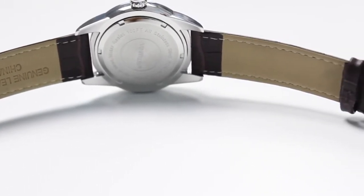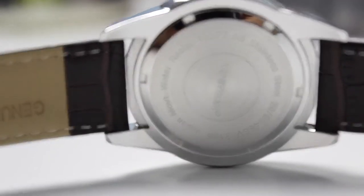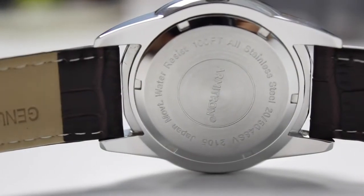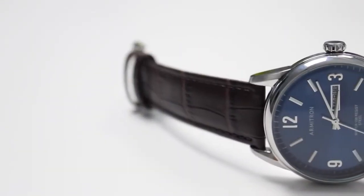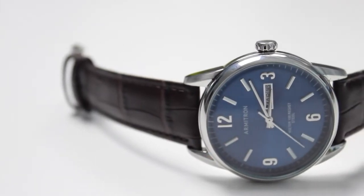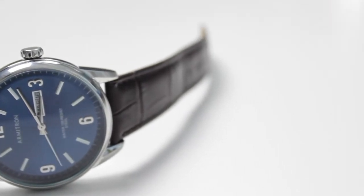The watch comes with a full grain brown leather strap and, as already mentioned, Japanese movement. The casing is stainless steel, as you can see on the back. On water resistance, the website says 165 feet while the watch itself says 100 feet — but either way, 100 to 165 feet should be more than enough. This isn't really a diver watch; it's mostly for suit wear. It's good to know it's waterproof and won't get damaged if it gets wet.